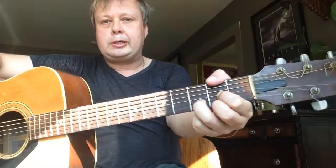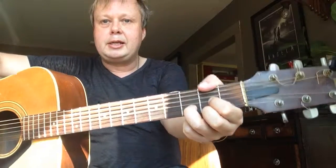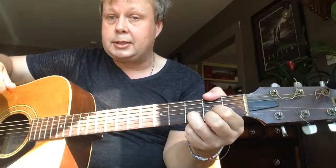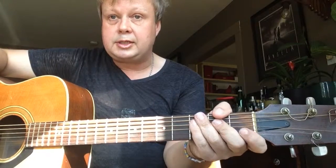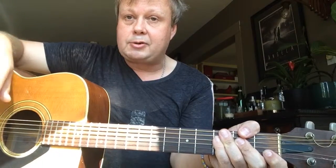There it is — our first chord, D major! Thank you, and please watch the next lesson where I'm going to talk about strumming this chord, and maybe we can add one more easy chord. Thank you, please like and subscribe.